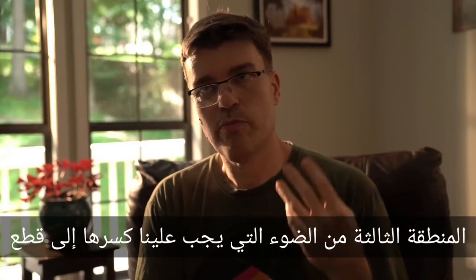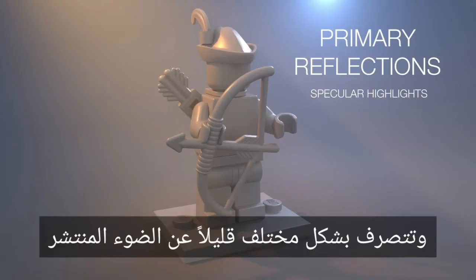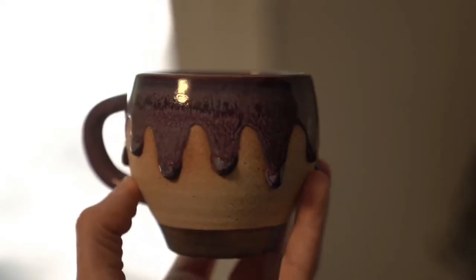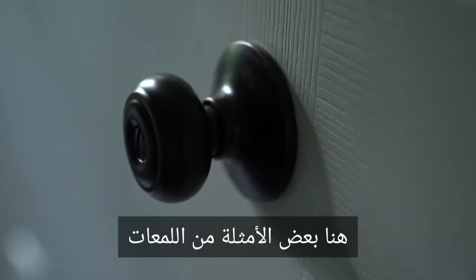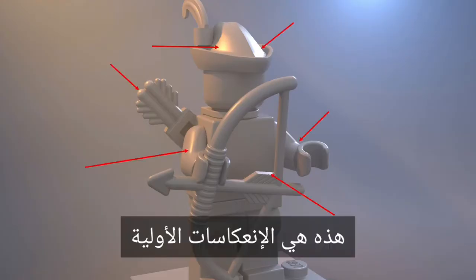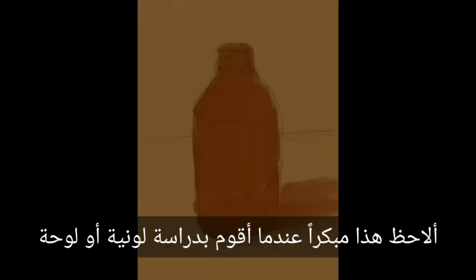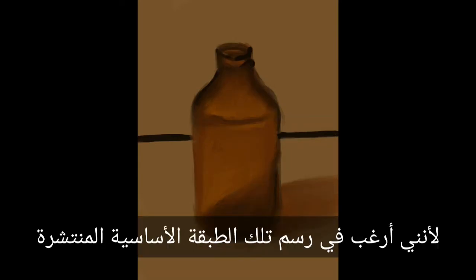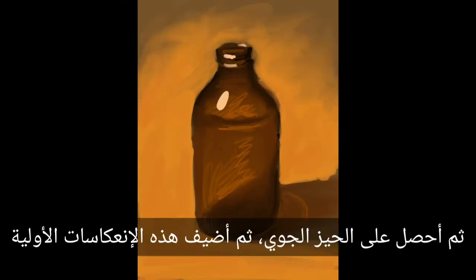The third component is primary reflections, often called highlights. It behaves slightly differently from diffuse light as it changes based on the angle from the observer to the object. These are the reflections of only the brightest light source as seen on most surfaces — sometimes called specular hits or specular highlights. I observe these early on when doing a color study or a painting, but I often save them for later, because I want to paint that base diffuse layer first, then get the atmosphere, then add these primary reflections.